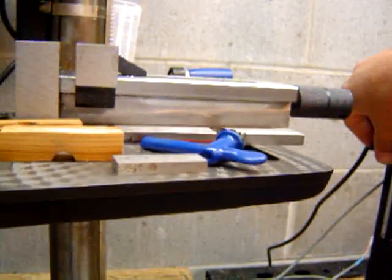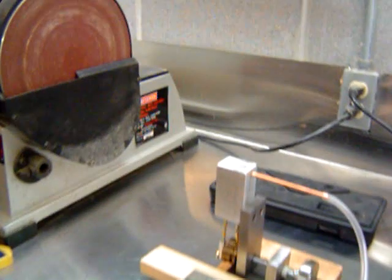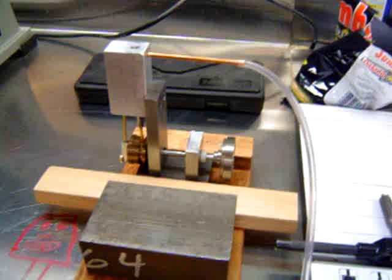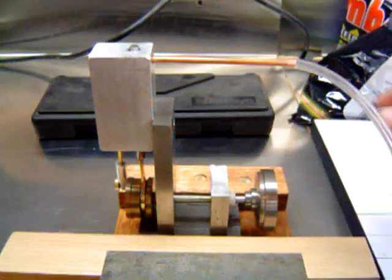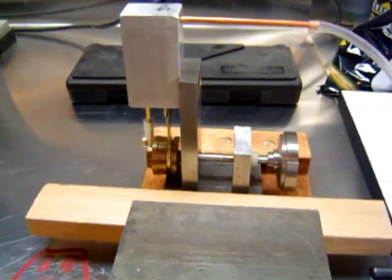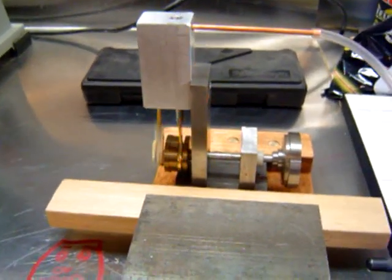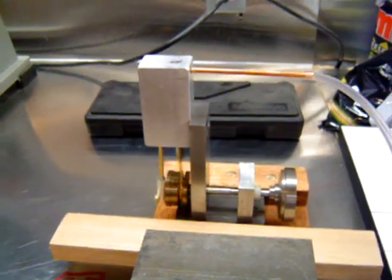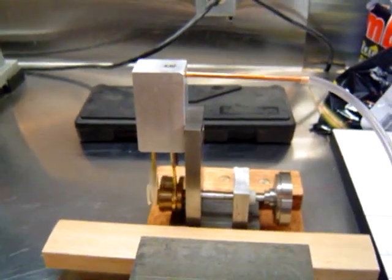I basically made everything for the steam engine except for the fasteners. Let's give it a shot and watch it run. We'll run it on about 15 pounds of pressure. As it works in, it'll pick up speed a little. We'll turn the pressure up a little bit.